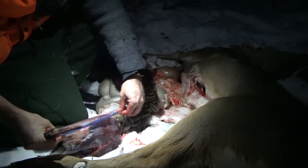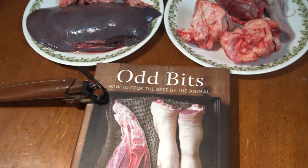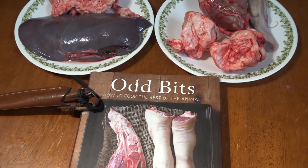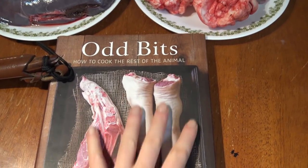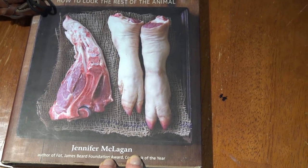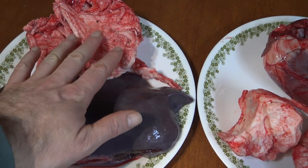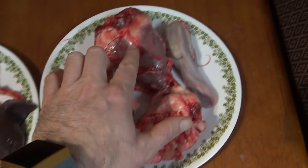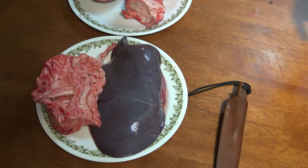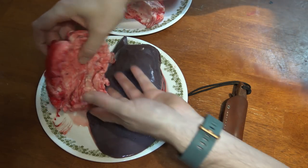Jeremy here on the One Wildcrafter channel, and today we are looking at harvesting deer organs from a small doe fawn. Our best reference is the book Odd Bits by Jennifer McLagan — she has pretty good authority on all the parts of the animal that are not the regular traditional meats. We're going to go through caul fat, liver, kidneys, heart, and tongue. The caul fat is going to take the least amount of time to prepare.